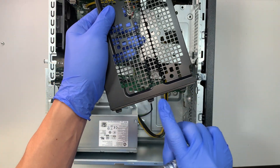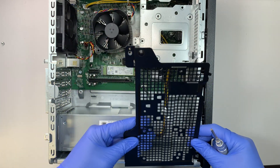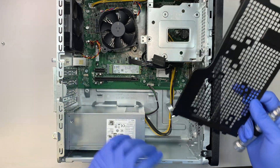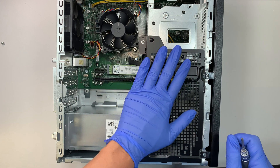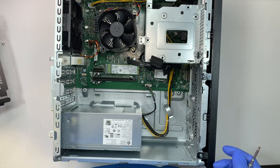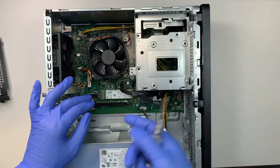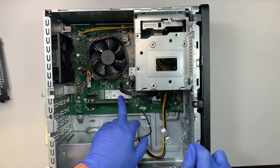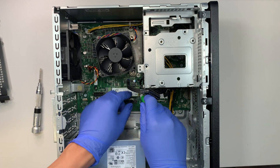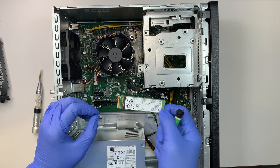Once you remove that bracket, this is the extra bay — I believe this allows you to add additional storage capacity. This computer comes with the 256GB M.2 drive, and here is that slot. To remove it, this is a Phillips screw — once you remove that one screw, you can slide the M.2 to your right. That's how you remove it.